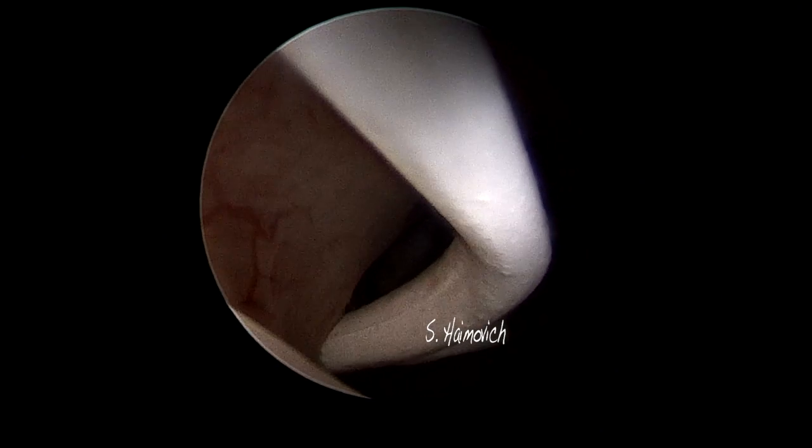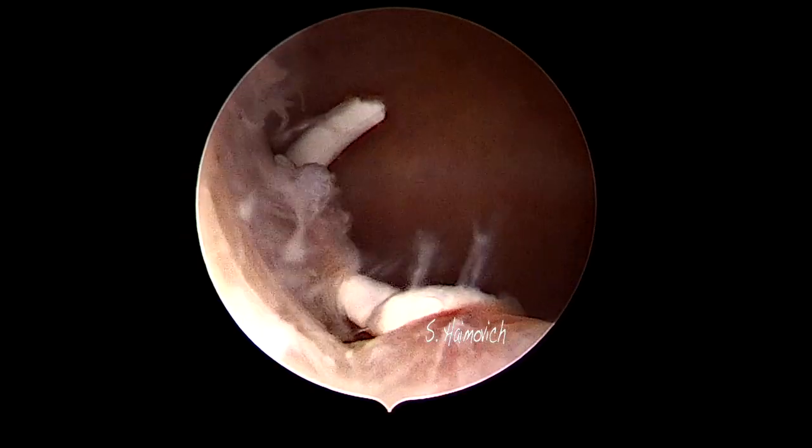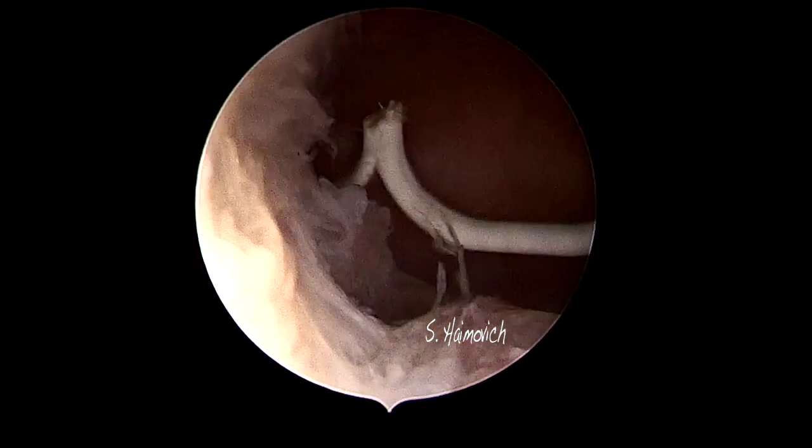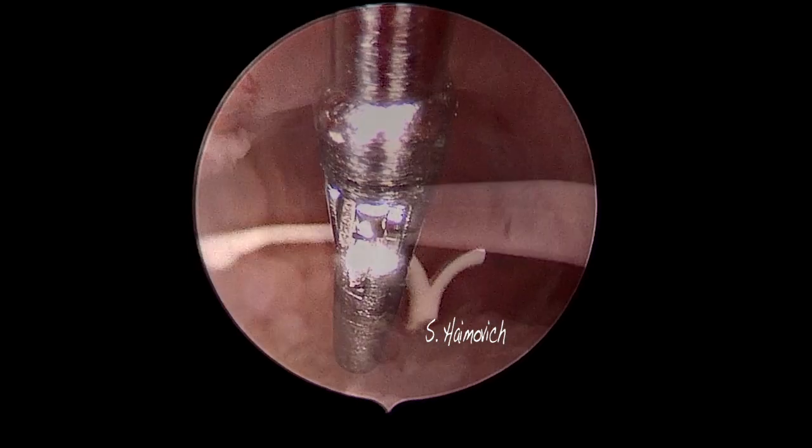Office hysteroscopy without anesthesia is the best approach compared to any other blind alternatives, even ultrasound guided. Notice the fragmented T-shaped IUD inside the uterine cavity. With a grasper we can catch and extract the fragment.